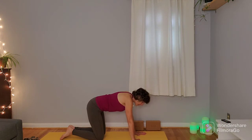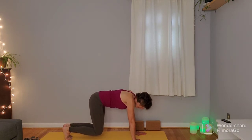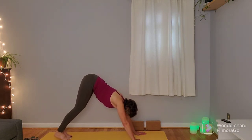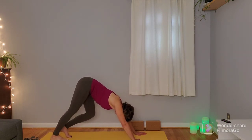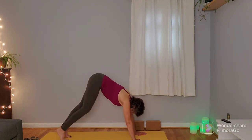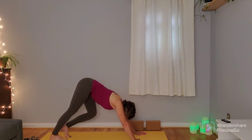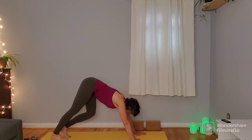Spread those fingers wide — think about bringing a little bit more weight into that index finger and thumb. Curl the toes under. You have the option to hover the knees, pressing the heels back, or just coming right into down dog — that's where we're headed. Once you're in down dog, you can pedal the feet a few times, pressing the hands firmly into the mat, alternating bringing knees towards the mat. Then come to a still down dog.